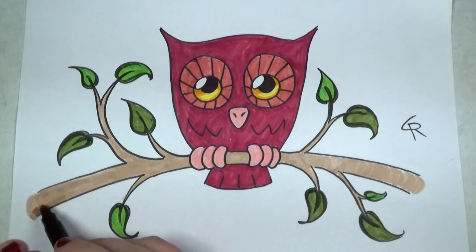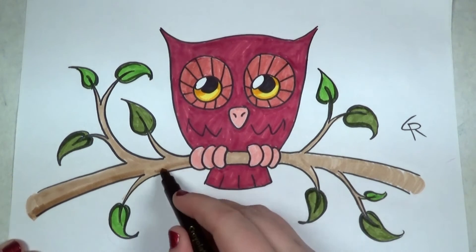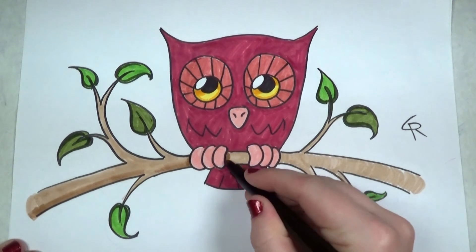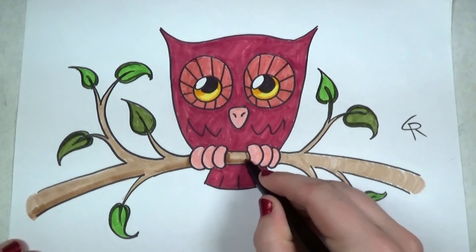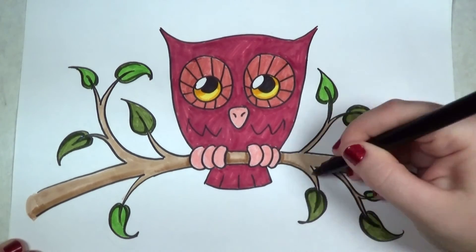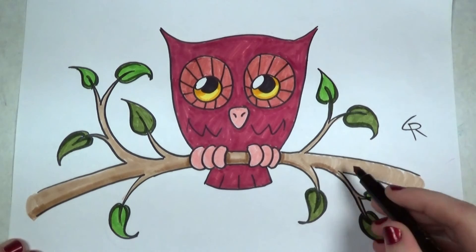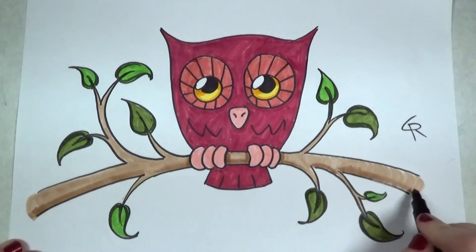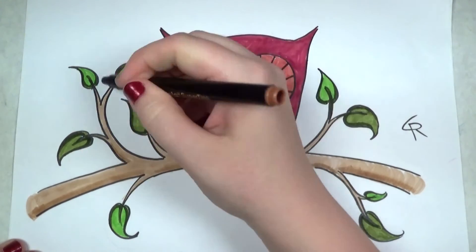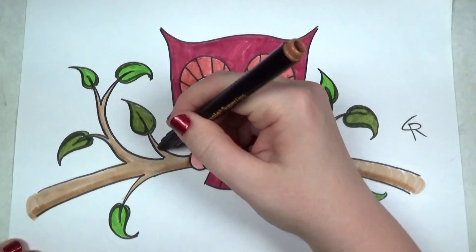I'm going to put a little bit of shadowing here with the brown — nothing too heavy, I don't want to distract from the owl. Just enough to give it some dimension on the underside of the branch and on these little twigs growing off on the sides.